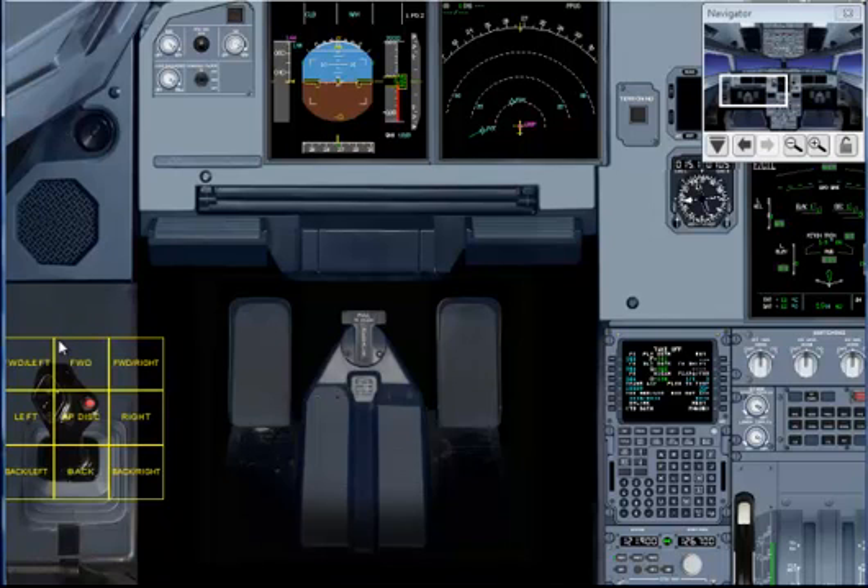Next we'll check the ailerons: full left, full right, and neutral.